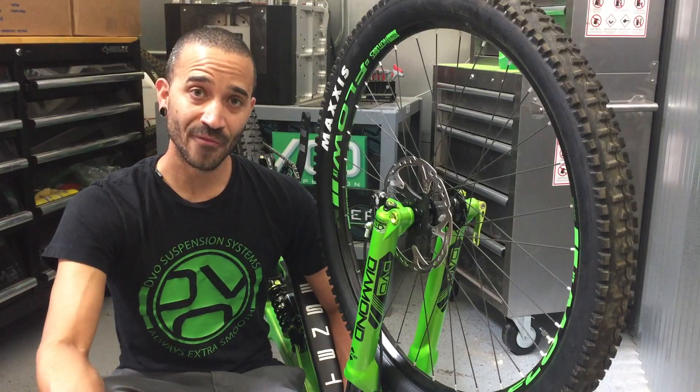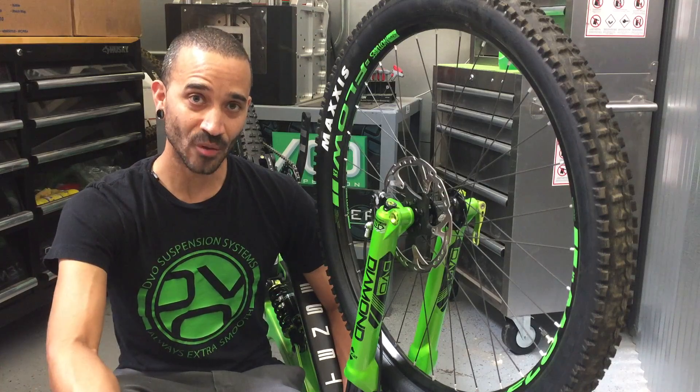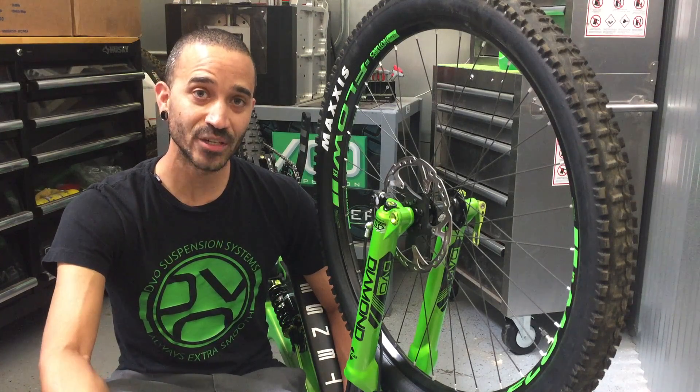The same goes for a heavier rider that notices the fork is diving. That most likely means you're either low on air pressure or you have way too much OTT.